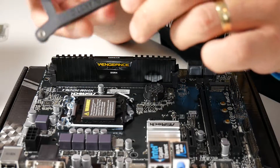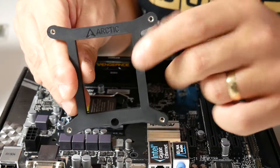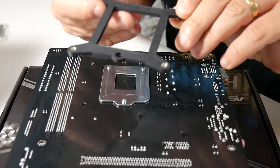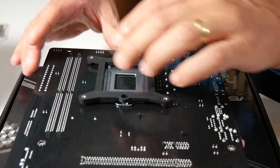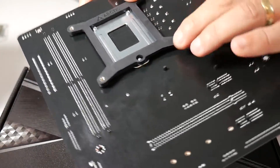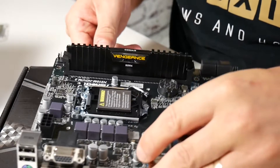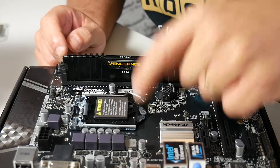First things first — included in the package is this nice-looking back plate with the Arctic logo on it. Flip the board over, and you can see on the bottom there's a little cutout that matches up with the screw on the bottom. With a little bit of persuasion, the back plate stays in place. Now with the back plate in place, we've got four mounting screw holes to attach our cooler.